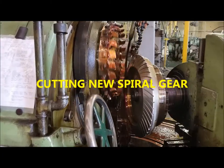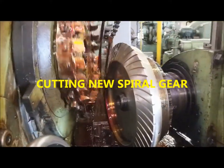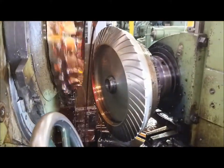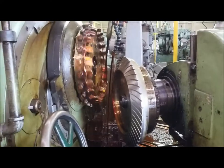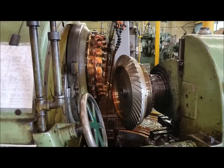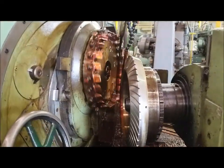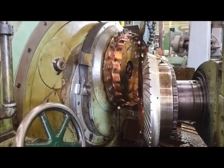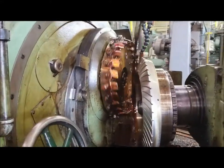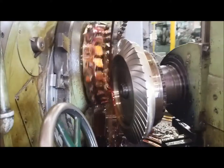Thank you again for watching our videos at National Gear Repair. As you can clearly see, this is one of our large spiral bevel gears being cut for our Philadelphia gearbox. Please stay tuned to see the rest of the installation and manufacturing. Once complete, National Gear will perform a six-hour test run to check for any abnormalities, any leaking, or any overheating.